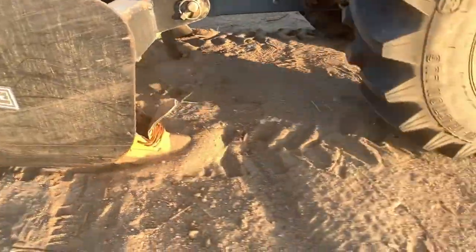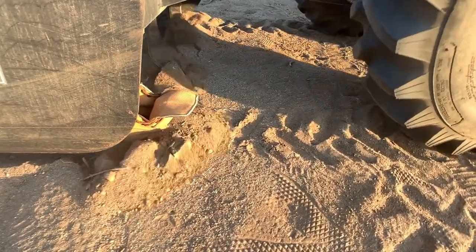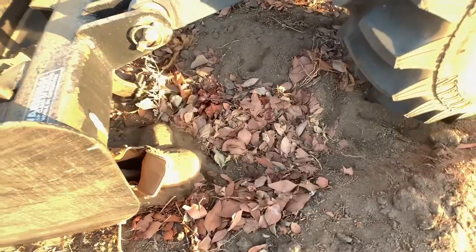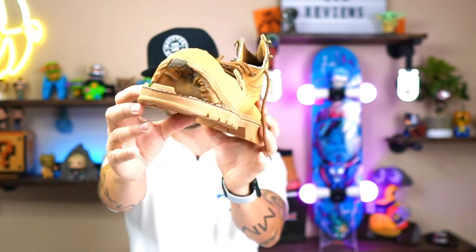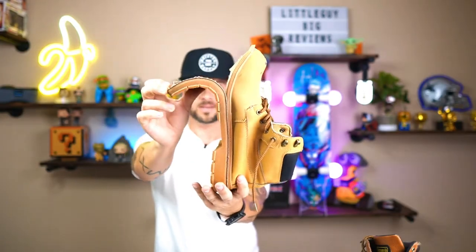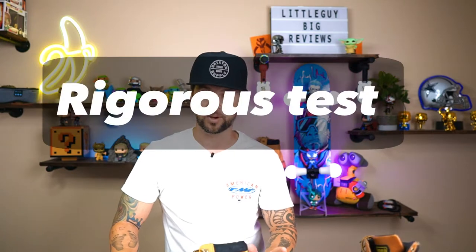We broke it! This is what it looks like after we broke it — you can see the sole is completely ripped off, halfway separated from the shoe. We put this thing through rigorous, rigorous tests. Now I know you're saying, well it's indestructible — how come this came off? You're never gonna put a shoe through what we put this through.